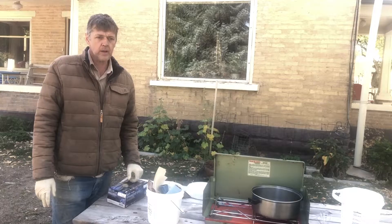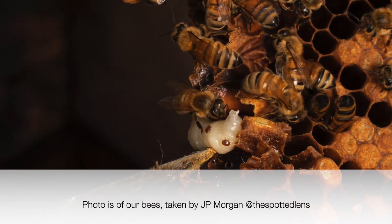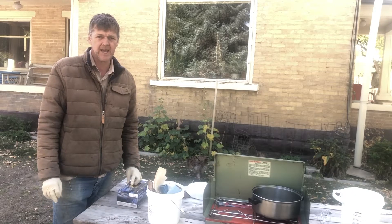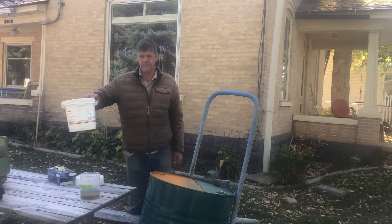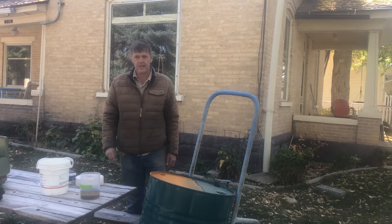Welcome to The Honey Company again. We are going to treat the bees with an attempt to get rid of varroa mites. The treatment we're going to use is oxalic acid and glycerin. Oxalic acid is naturally found in a lot of different foods including honey, so we're not putting in a synthetic chemical.